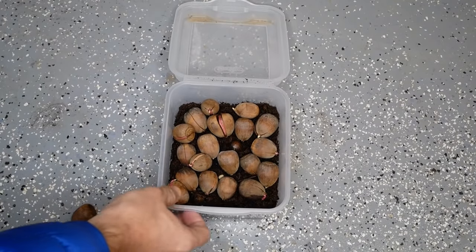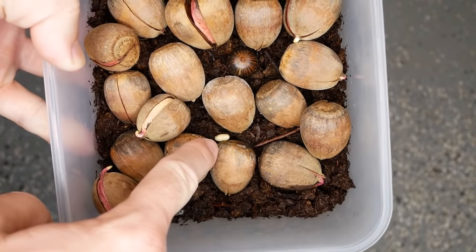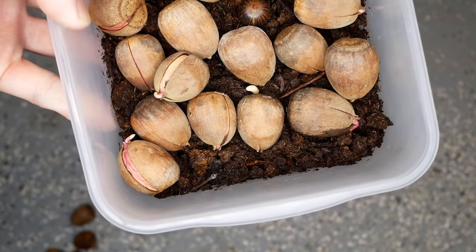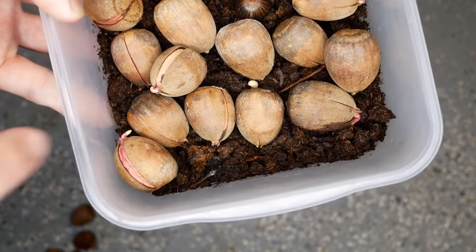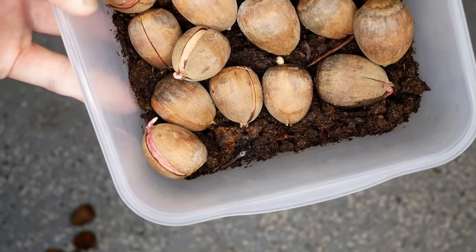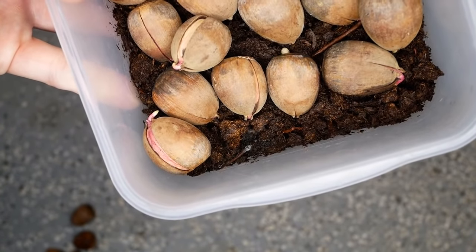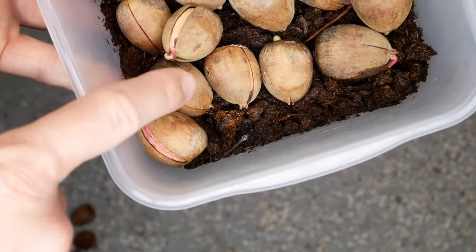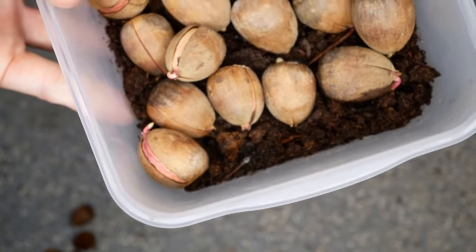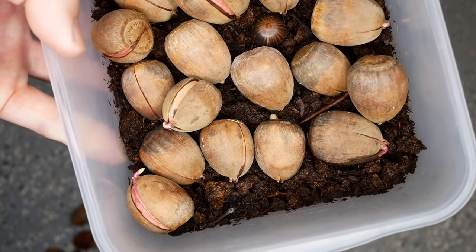Here you can actually see what I was talking about — that is an acorn weevil. You can see the hole it came out of, so I'll make sure and kill it so it doesn't grow into a full-size insect and lay more eggs. Some acorns with holes can still germinate even with weevil damage — it just depends on how much damage they have. Some will germinate and some will not.